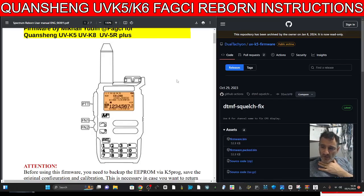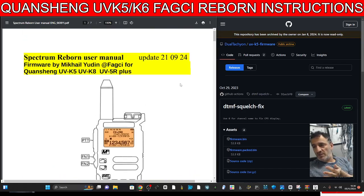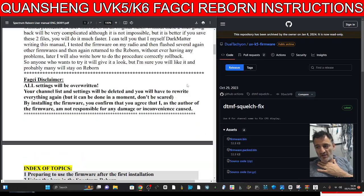Welcome back to my videos learning the Fagi Reborn firmware on the UV-K5, K6 radios. On the left here I'm going to add a link so you've got the instruction manual, because there is a lot to learn.